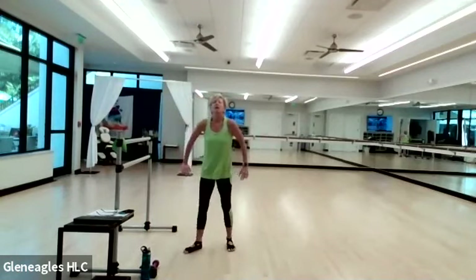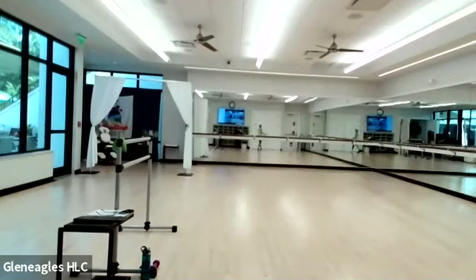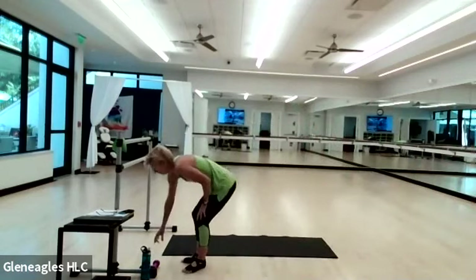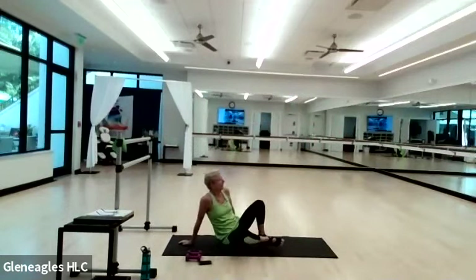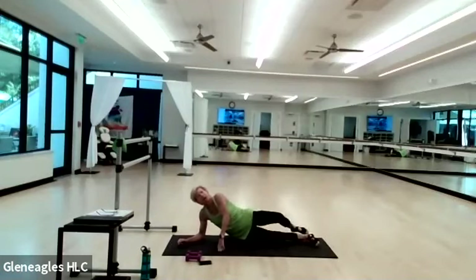Shake it out, shake it out, shake it out. Grab your mats, please. Join me onto the floor — I'm gonna get my mat, I'll be right back.